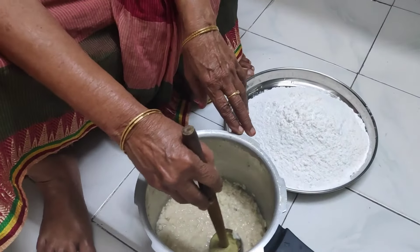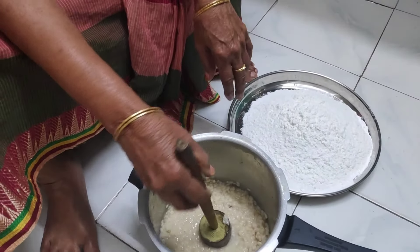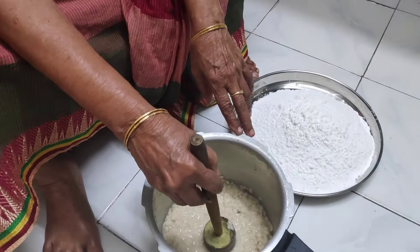Now, fill 2 glasses of salt. Put the water in the water menu.